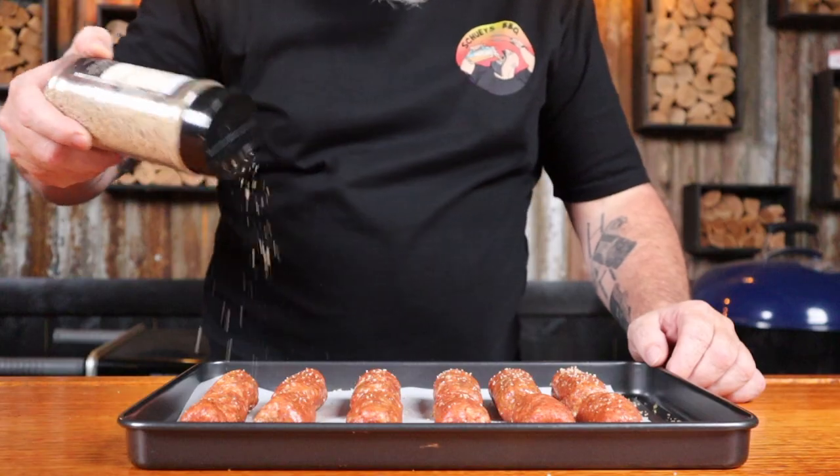The good thing about this recipe is the heat comes from the rub, the sausages, or the glaze we're about to make — so go nuts and use your favorite.